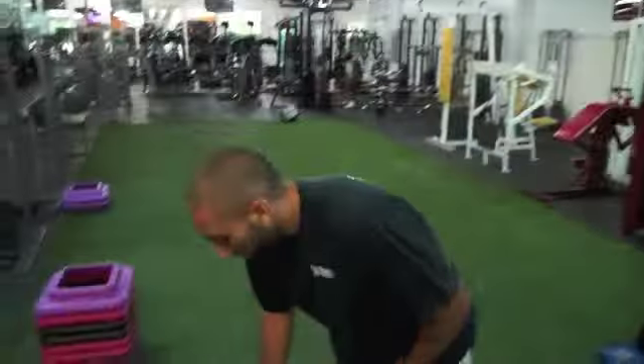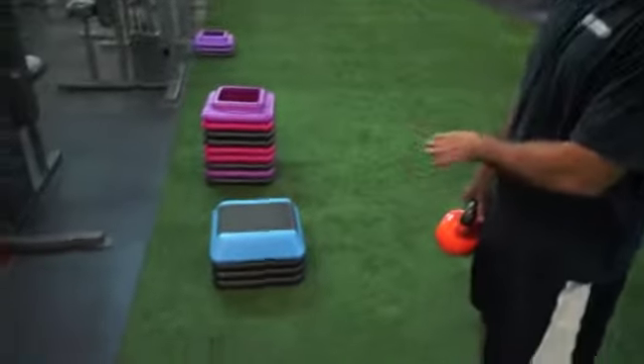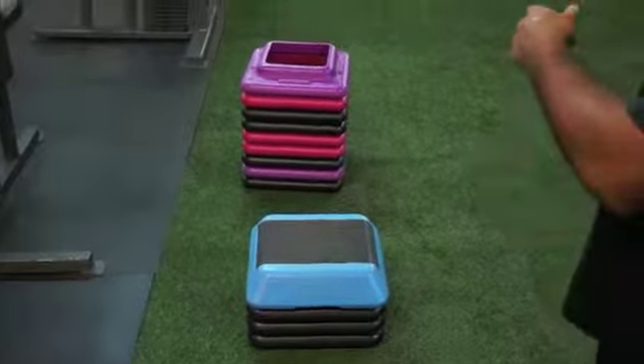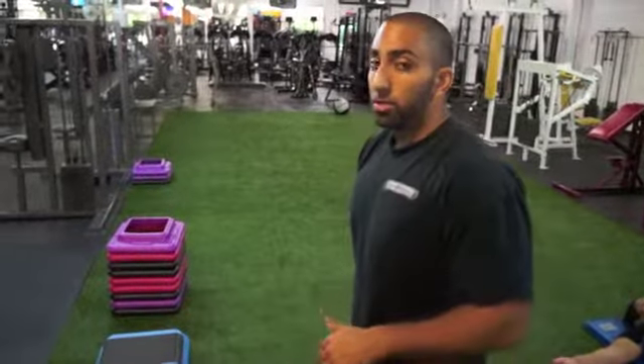Basically what we're going to do is grab this 25 pound kettlebell. We've got the stacks over here — we're going to go for 12 step ups. Now after I hit 12, I'm going to take two steps and increase the height, go for 10, take two more steps, increase the height, go for 8, all the way down to 2.